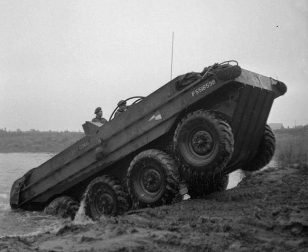Like the medium Mark A Whippet tank of the First World War, the Terrapin had separate engines driving each side of the vehicle with skid steering. This arrangement was awkward on the Whippet, and on the Terrapin as well. If one engine broke down, the Terrapin tended to swing around violently. The two centrally located engines split the cargo compartment in two and, though rated as a four-ton vehicle, this prevented large loads, such as heavy artillery or vehicles, from being carried.